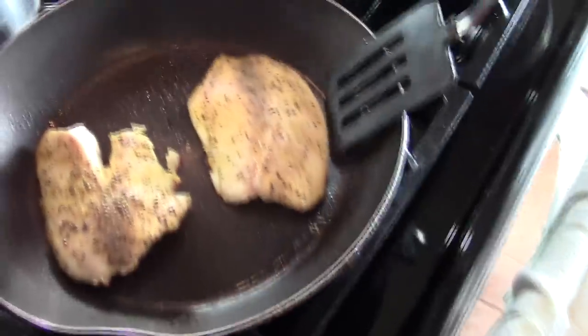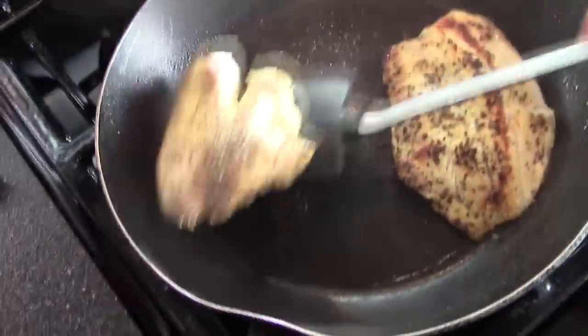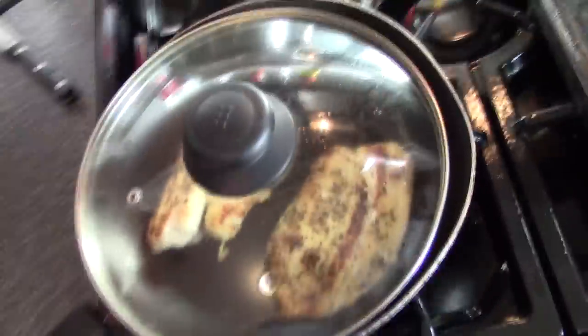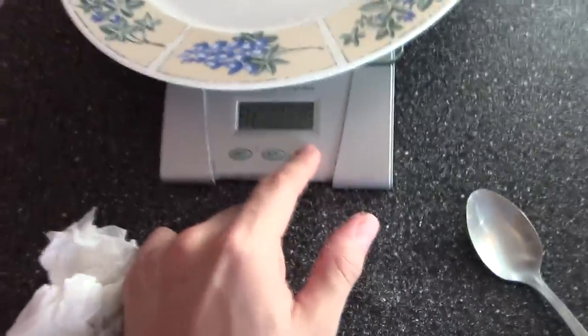It's been about a minute since we flipped, so we're gonna go ahead and turn the heat off. I've got my scale ready — if you're serious about tracking macros, I suggest you invest in a scale. I'm gonna put it on ounces.